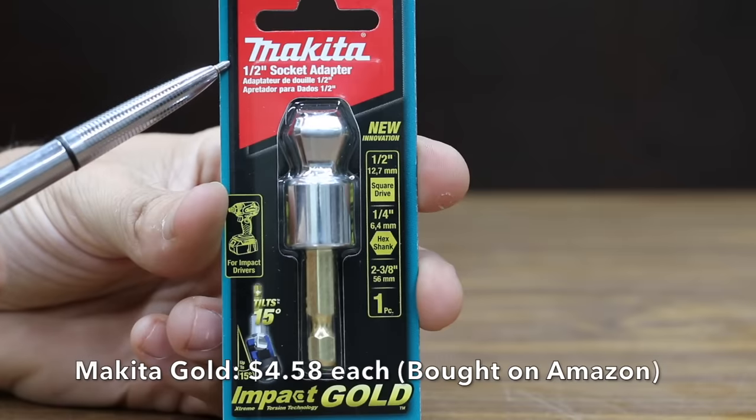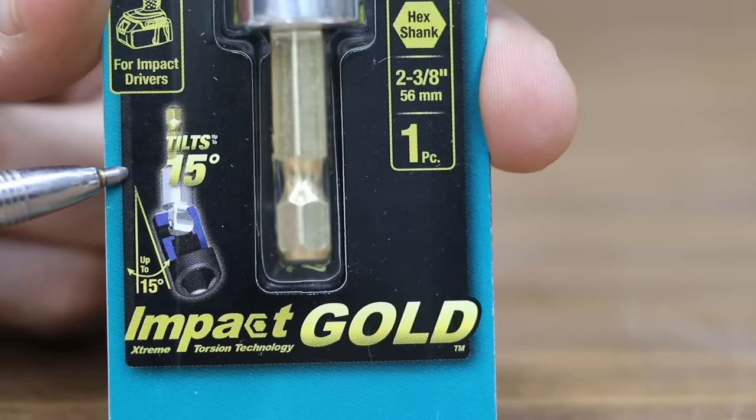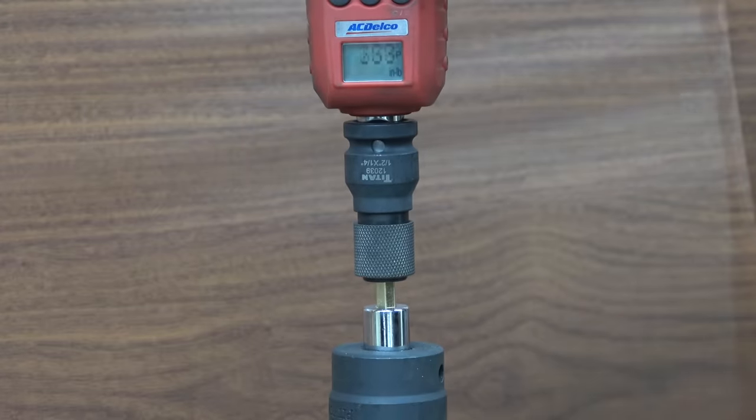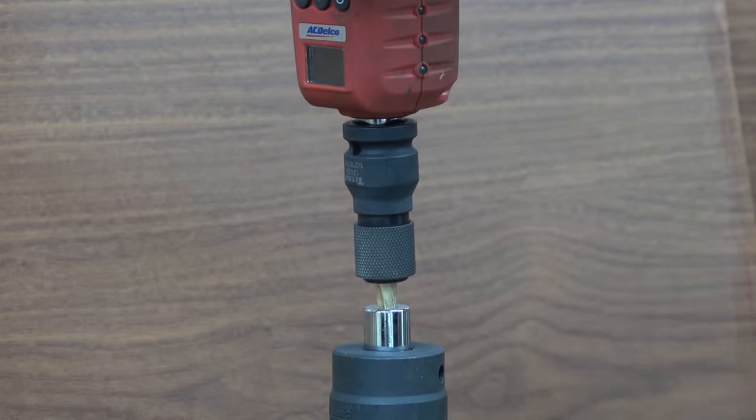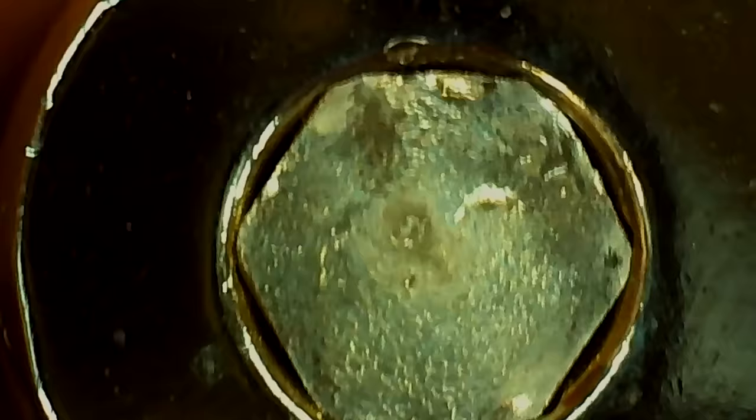At $4.58, the third most expensive brand is the Makita Gold — tilts 15 degrees, made in Japan. Makita Gold looks extremely well built and uses a hex shaft design. Wow — 951 inch pounds puts the Makita Gold 126 inch pounds ahead of Teemo. Very impressive.